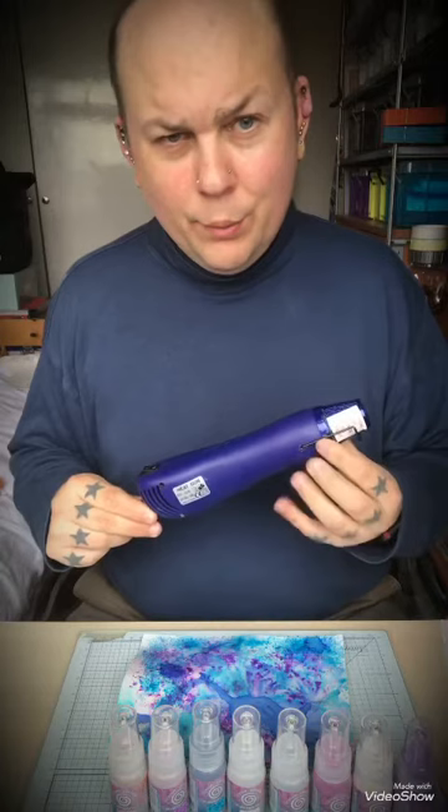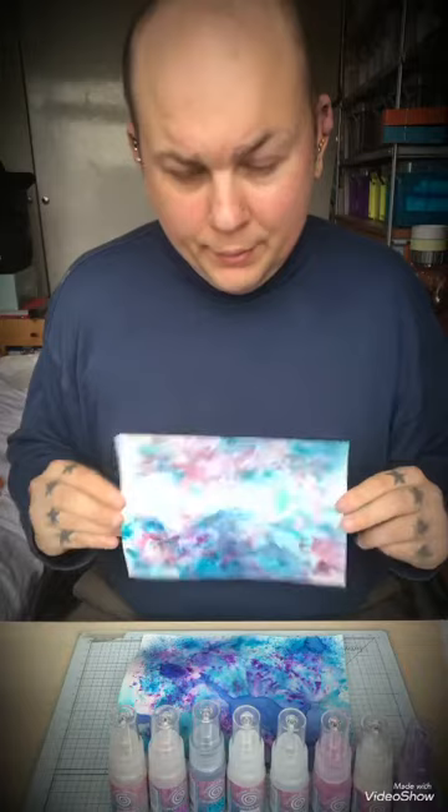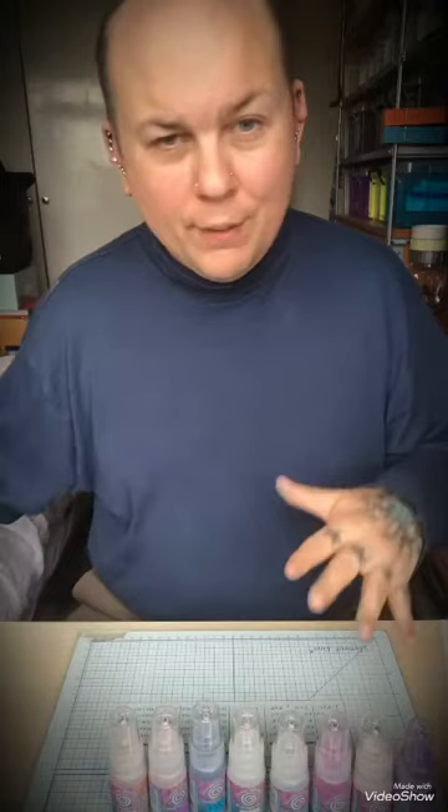You can dry it with the heat gun or leave it to dry naturally. Here's another example — this one would be great for peacock feathers. You can die-cut these, or you can use them with shaving foam and other techniques.